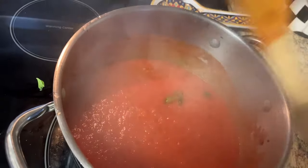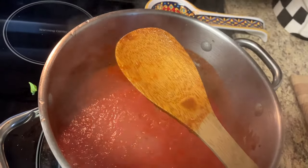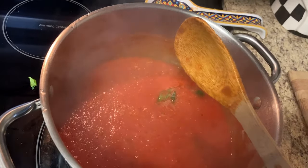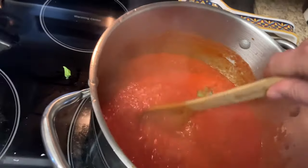It's got to be a wooden spoon too. I don't know what it is, but stirring the sauce with a stainless steel spoon seems to be sacrilegious when it comes to tomato sauce. A wooden spoon works great.